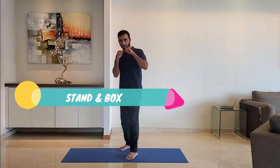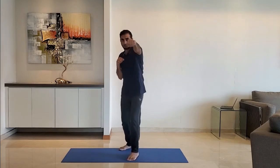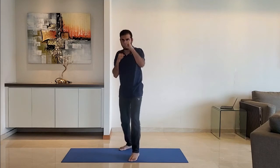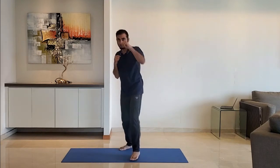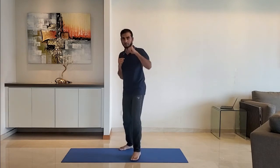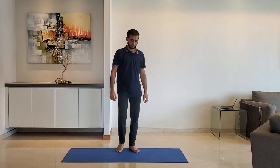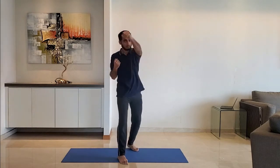Next up, stand and box. Take a boxing stance with the left leg in front. Punch with the left hand followed by the right. Do it for 10 to 15 seconds, then change to the other side with the right leg in front.